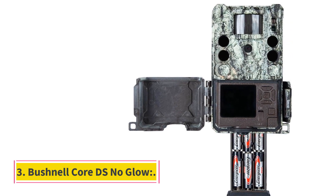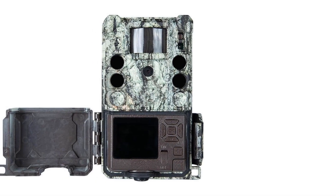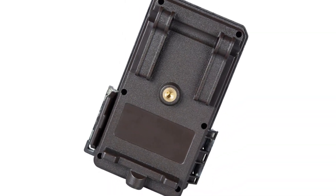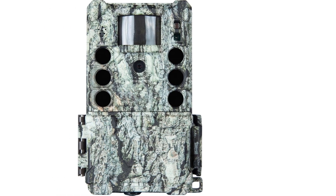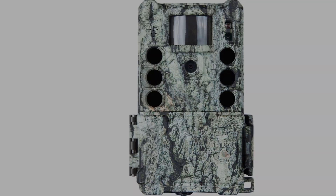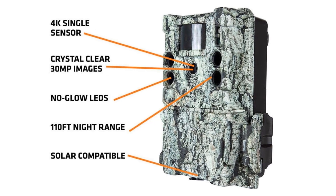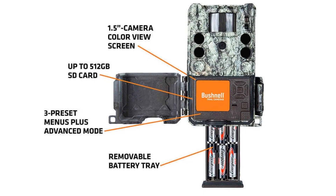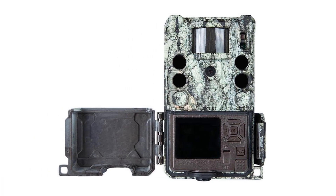Number 3: Bushnell Core DS No-Glow. The standout feature of this device is its versatility — it is equipped with two sensors. One is optimized for daytime operation while the secondary provides crisp results at night using no-glow technology. The day sensor captures bright photos while the night sensor operates silently. It houses a 30MP camera, is waterproof for performance in rain, and can shoot up to 1080p at 60 frames per second. Drawbacks include no cellular connectivity and no rechargeable battery.